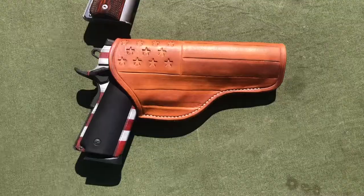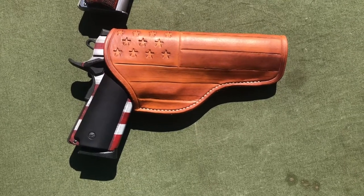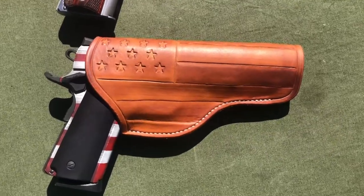Thank you so much. If you're interested in getting a high-quality holster, contact Mark with Thomas Leatherwork. He does outstanding work. Thank you for watching this video.